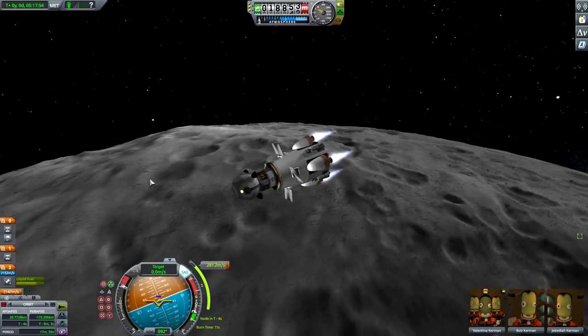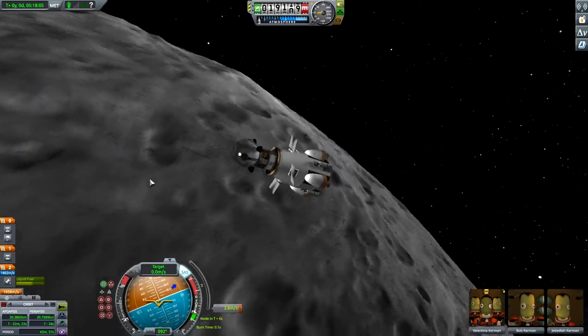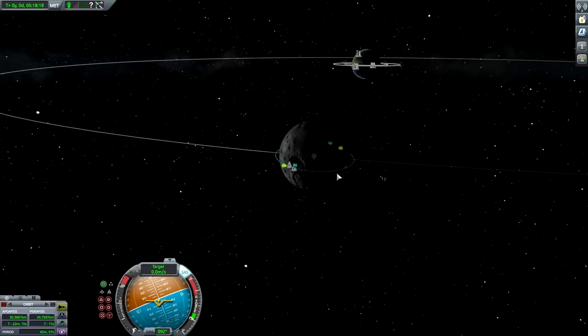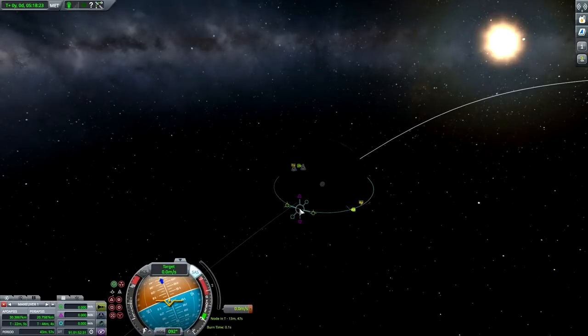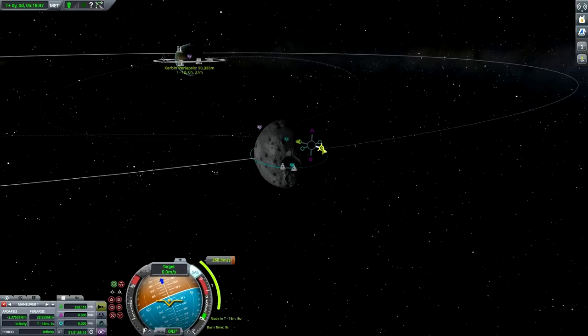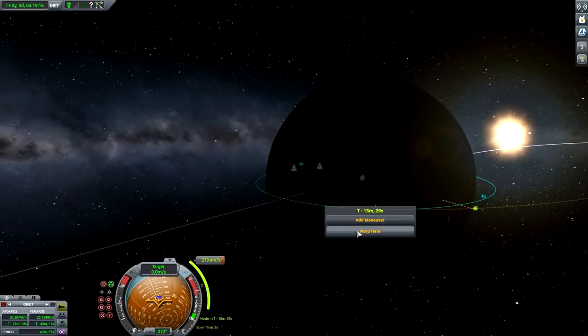Just to recap - we had about 2,600 delta-v when we were landing, so we should be good. Time to go back to Kerbin. Finding an approach - 389 delta-v remaining, that's good. Tweaking until we get around 24-25 km periapsis - good enough, 273 delta-v. So roughly for the return you need around 800 to 900 delta-v. Let's warp. I wonder how much science we'll be getting.